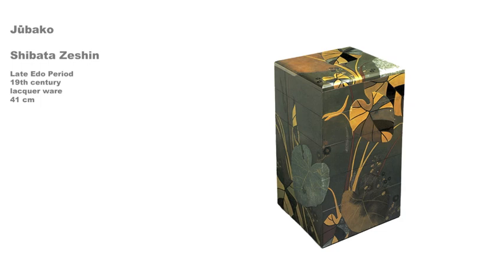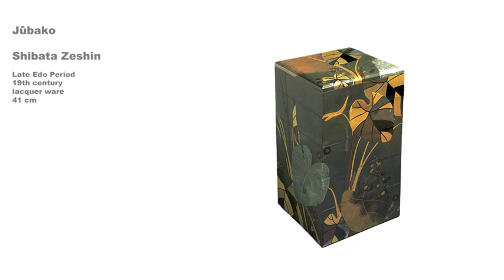Work in this technique became especially popular in the Momoyama period, but up until the Edo period the colors were limited to red, black, yellow-green, and light brown. By the middle of the 19th century, white was added to the palette. Zashin lived until 1891, and in the latter part of his career in the Meiji period, when contact was opened with the West, he became celebrated internationally.